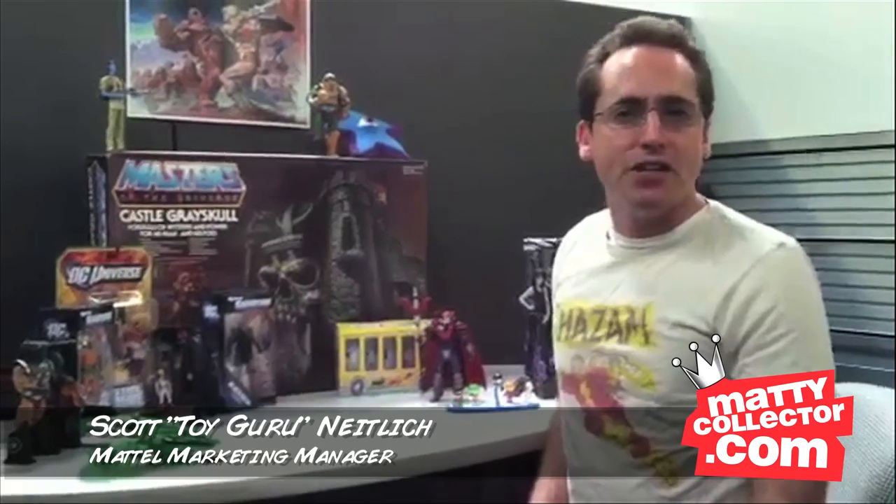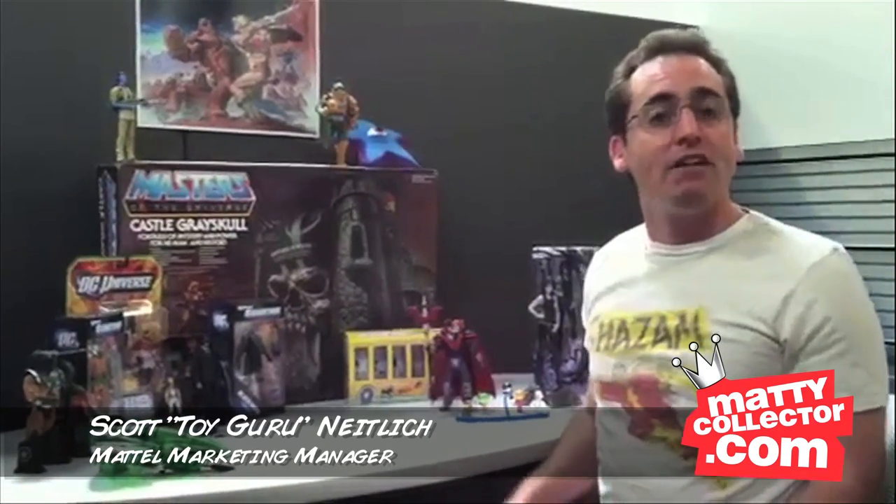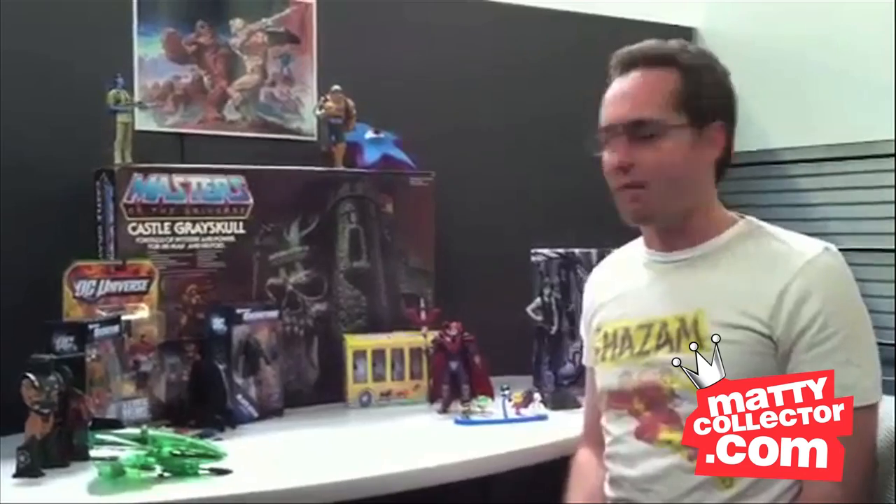Hey, Scott Knightlick, Marketing Manager for MattyCollector.com, here at the Mattel Design Center to show you another sneak peek at some upcoming figures.